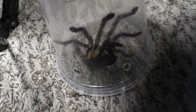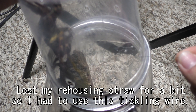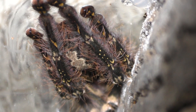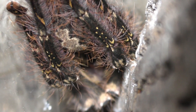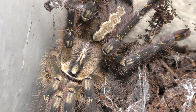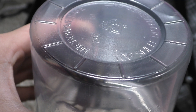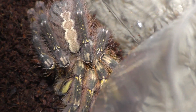Every single one of these Poecilotheria ornata are female, and I don't plan on keeping all of them since I don't want to breed 15 females. I ran out of enclosures, which is why you only see 12 instead of 15 — the other three are in substitute enclosures for now. I buy enclosures in bulk, kind of like a rack system, purchasing containers wholesale from a restaurant supply web store. I can get them for around two dollars a piece, sometimes less, sometimes more.